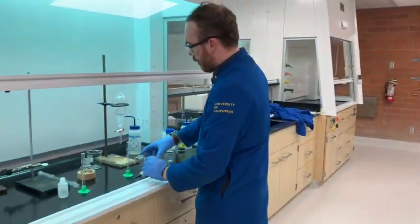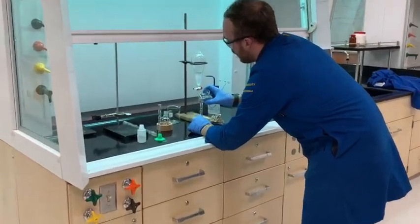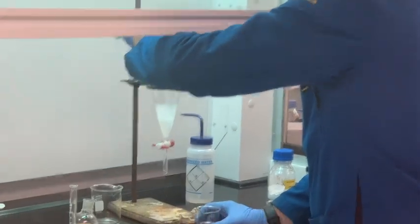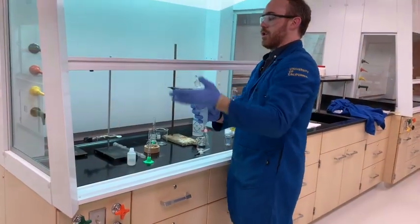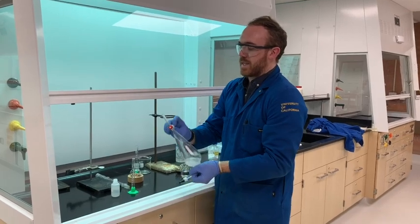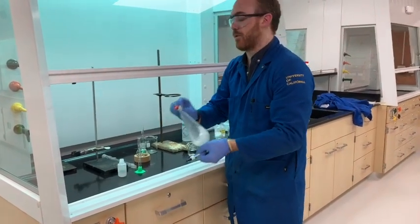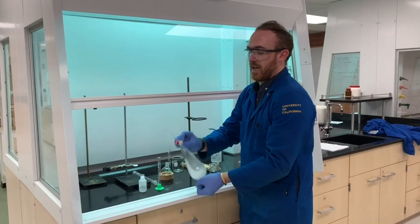I poured myself some DCM ahead of time, and we're going to use two 15-milliliter portions. Pour it in and now we begin the separation. As you shake, make sure that you place your palm on the stopper, turn it upside down, and allow it to vent as you shake. The mixing can potentially release a little bit of energy, and the warmth of your hand can heat up the solvent — especially DCM, which is pretty volatile. You always want to be releasing the gas; otherwise it's going to blow out the stopper on the bottom and you're going to have a huge mess on your hands.